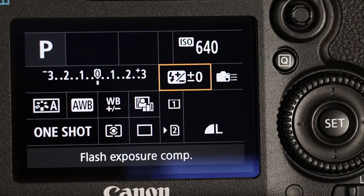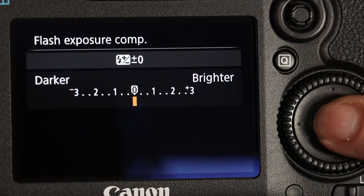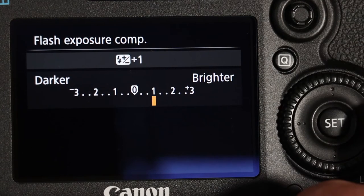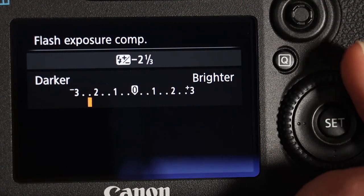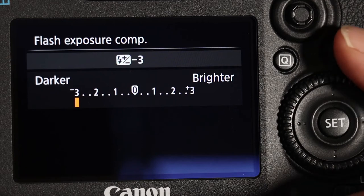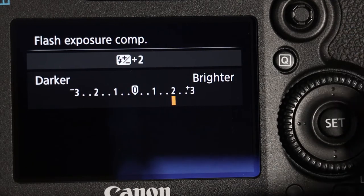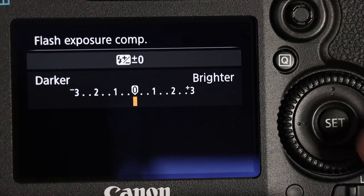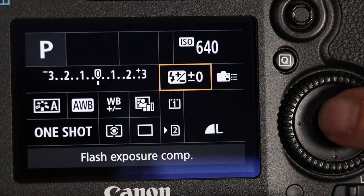Below that we have the flash control. We can come in here and control how powerful the flash is on the camera from the quick menu by moving the scroll backwards and forwards. If we take it down to minus three, that means it's reducing the power of the flash gun by minus three. Or all the way up to the top, we can make it an even stronger flash gun. Best to leave it in the middle unless you desperately need to.